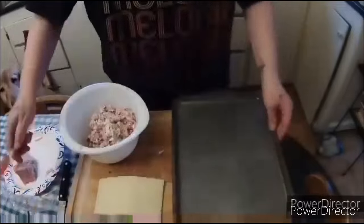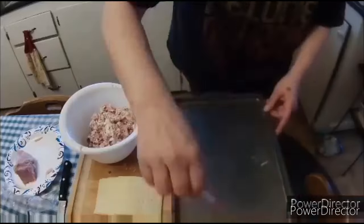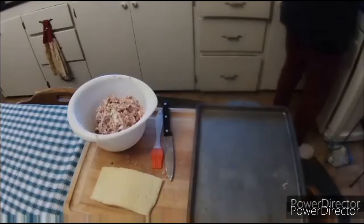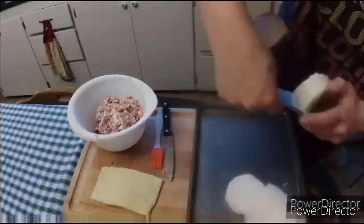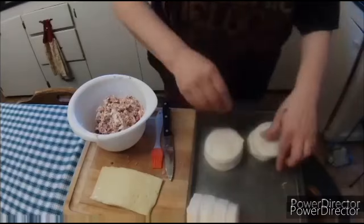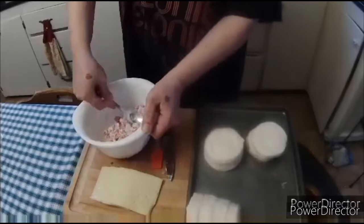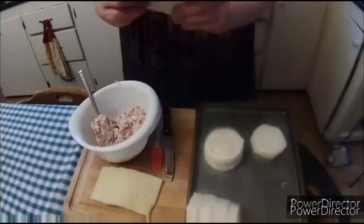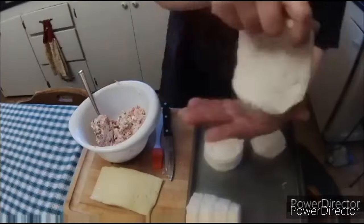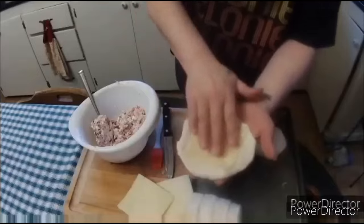On a baking sheet, I'm going to put a little bit of oil and brush that all around, making sure it's all coated. Then I'll get a can of large biscuits, open it up, pick one up, spread it out and flatten it a bit to make it wider. Then I lay in a piece of swiss cheese, add a scoop of the ham and bacon mixture, and squeeze it all together and wrap it up on the baking sheet.